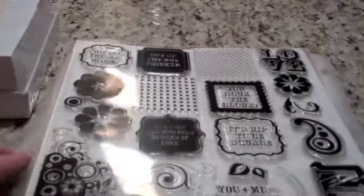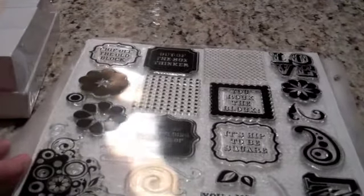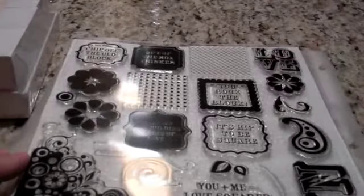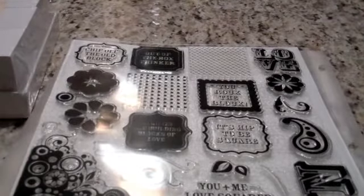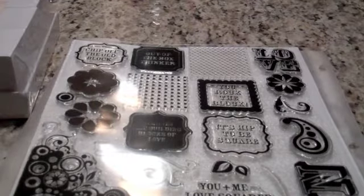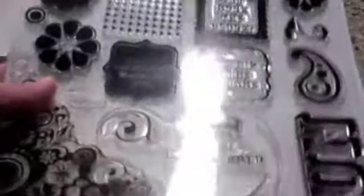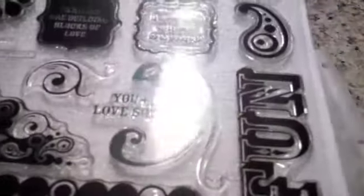The stamp set is very cool. This is the largest stamp set I've ever seen from Close to My Heart besides an alphabet stamp, and you can only get this in this kit. You cannot get it anyplace else. It's not in the book. It's not for sale other than in this particular promotion for this month.